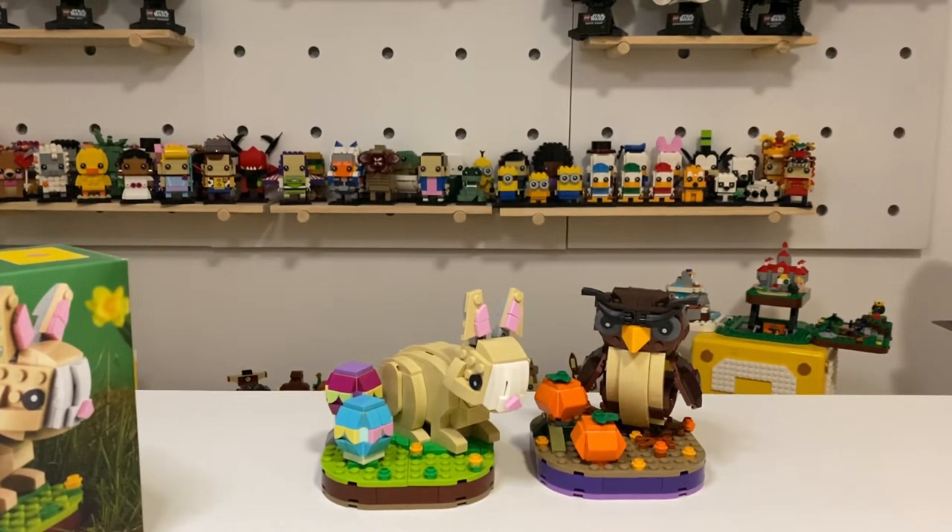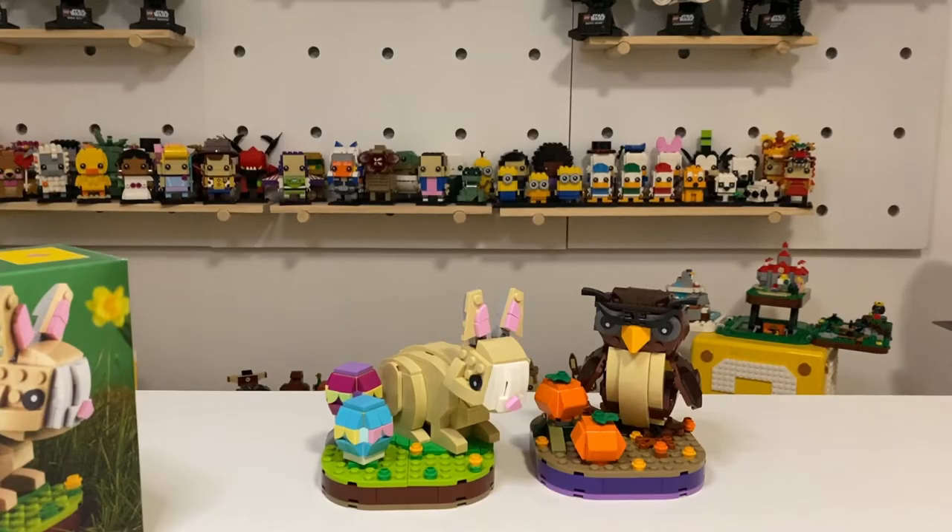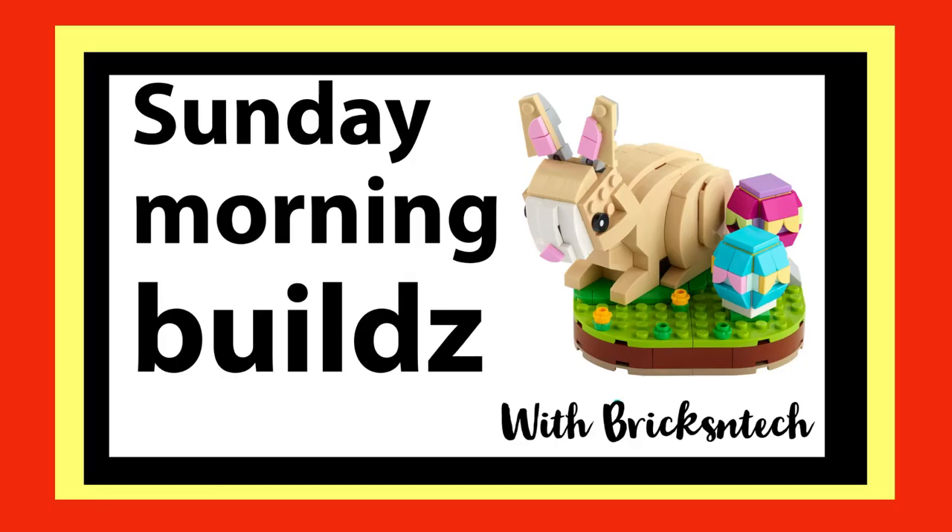Happy Easter, everyone! I hope you enjoyed that build. If you like this content, like and subscribe. So next week, we'll probably get back into some more brick sketches — we'll see what happens. It'll be a surprise to us all, including myself, what we end up doing. I hope you can join me. For now, I hope you have an enjoyable and safe Easter. Bye for now.